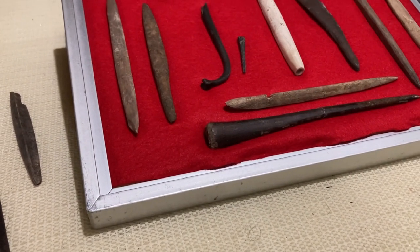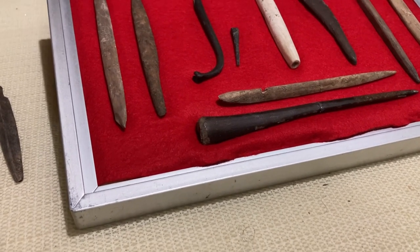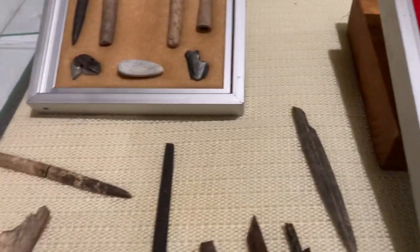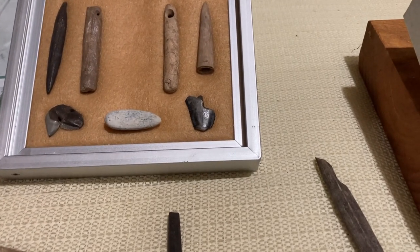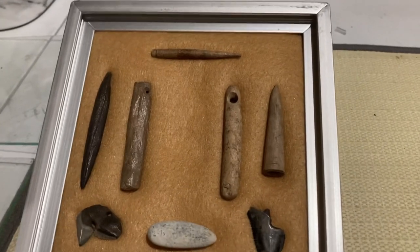I'm going to show you a little bit of bone today. And I'll have some more bone and stuff in another video. But just kind of give you a glimpse of some of the stuff I've found over the years. I've been collecting about 35, 37 years.